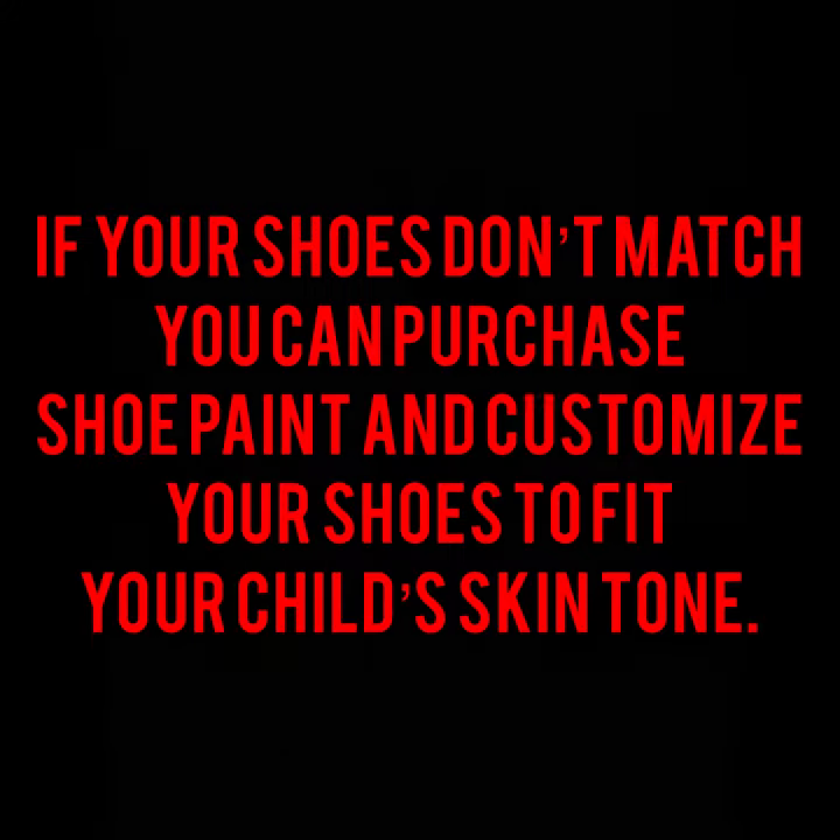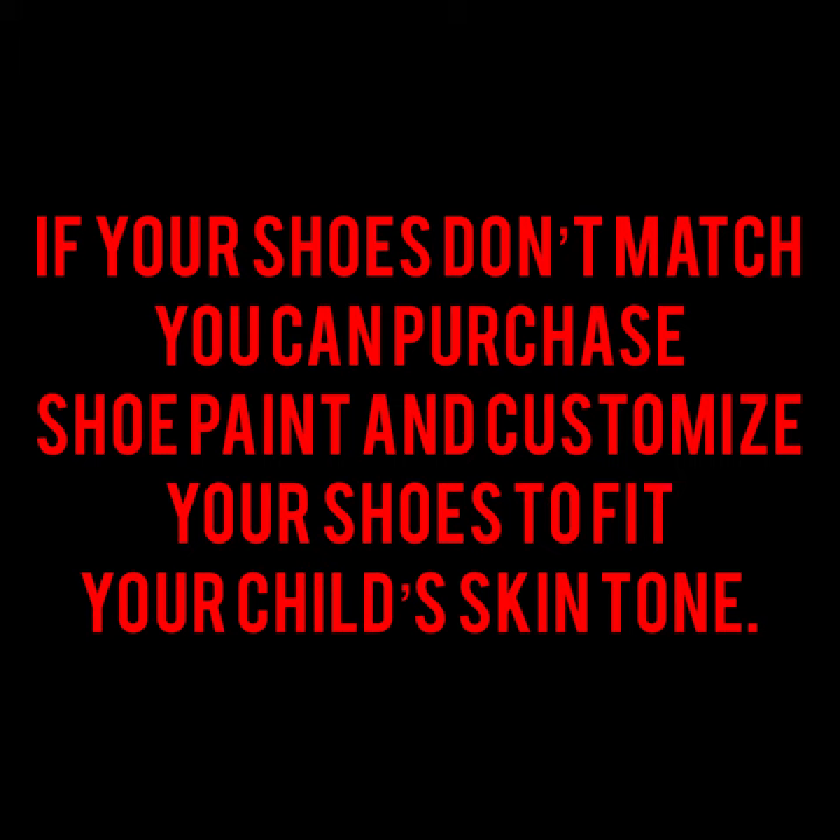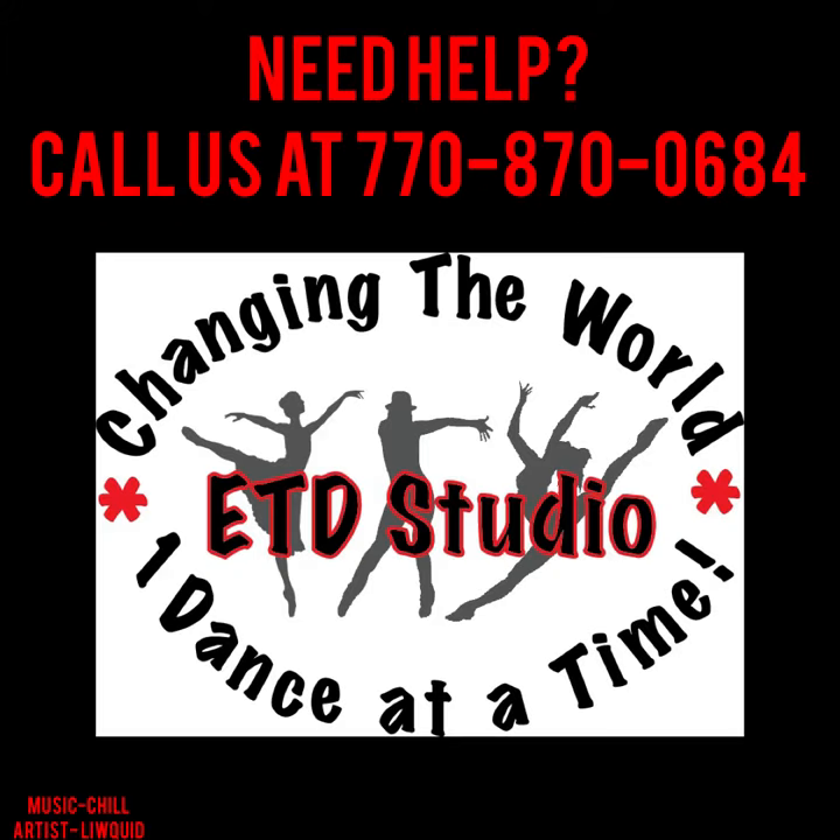If your shoes don't match, you can purchase shoe paint at the store and customize your shoes to fit your child's skin tone. Just ask at the front, and if you need help give us a call at 770-870-0684.